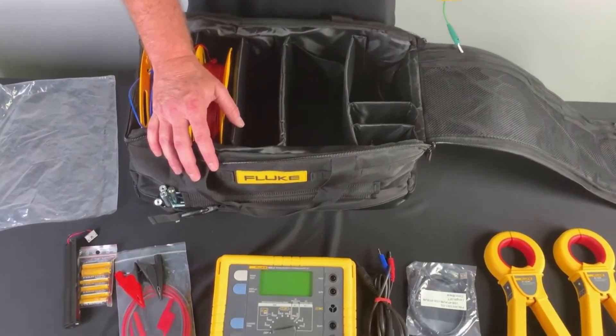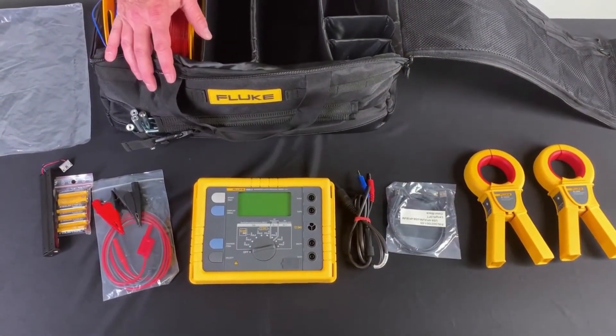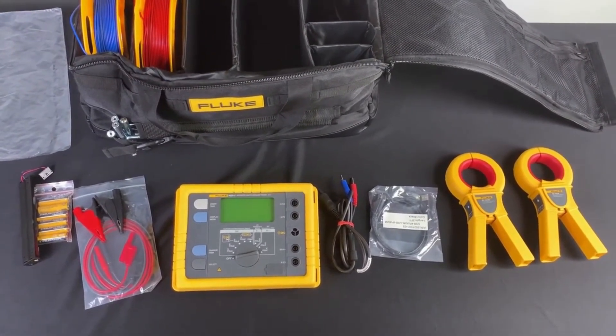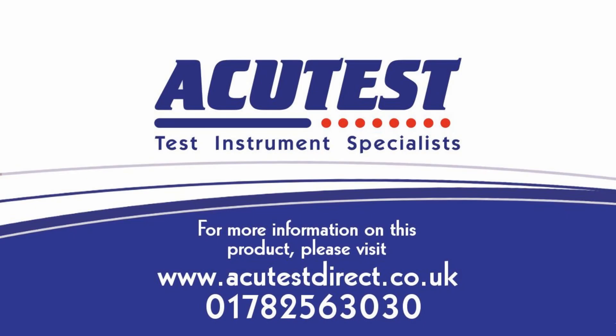It's a great unit for making all of your resistance measurements and all your ground measurements. For more information, go out to www.fluke.com.